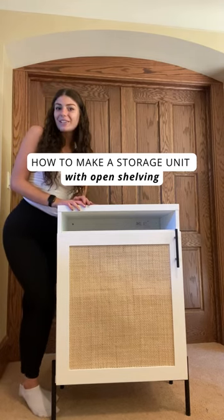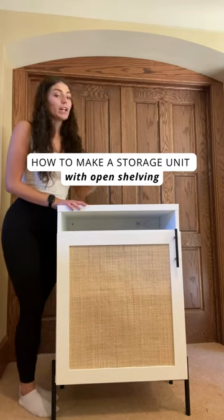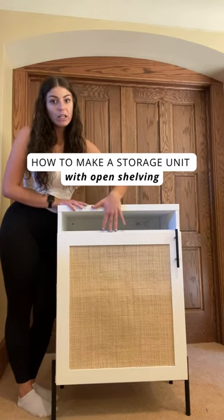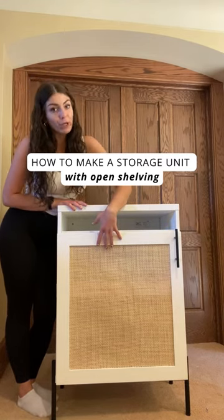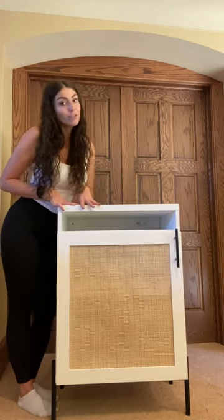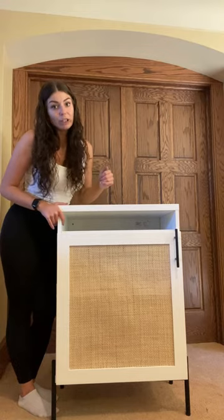I'm Isabella. I'm a design advisor at Norse Interiors and we get a lot of questions about whether you can have open shelving while adding Norse Interiors fronts. So I'm going to go over just one of the many configuration options for achieving that open shelving look.